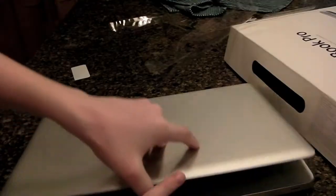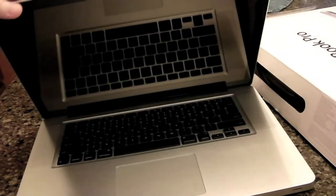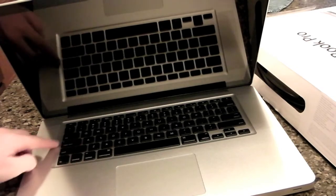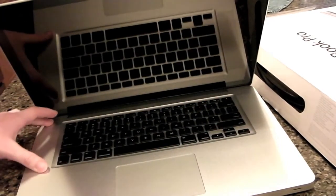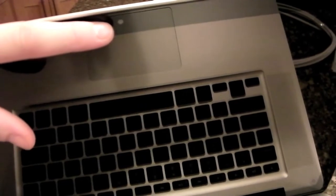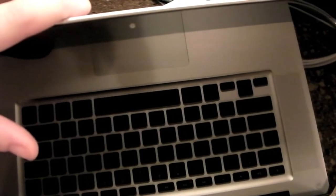Now let's open this up. Just opening it up, you can see it's the huge 15-inch display. You've got the full keyboard, the speakers on the side, full multi-touch trackpad, and you've got the HD camera right there. It's the 720p HD camera. It's not called EyeSight, it's actually called FaceTime now.